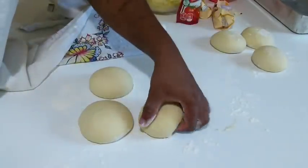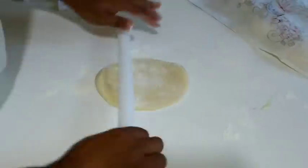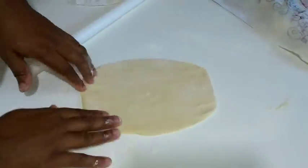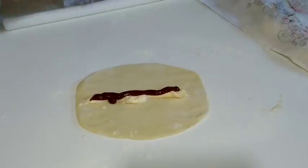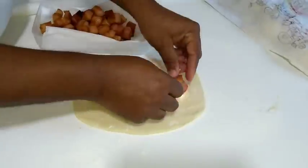Esfarinha um pouco a bancada para não grudar. Você vai abrir ele no sentido ovalado, de comprido — maior um pouquinho que o salsichão. O salsichão eu só fervi por uns 5 minutinhos e parti ele no meio. Coloquei maionese e ketchup embaixo para fazer uma camadinha.